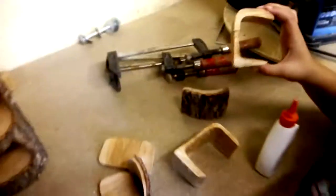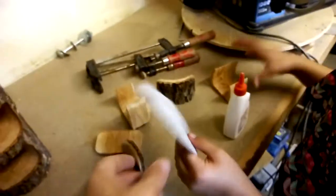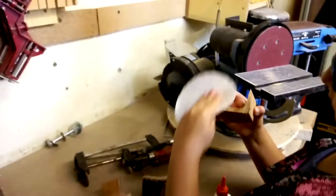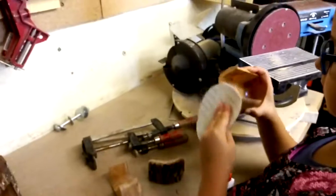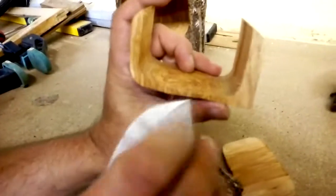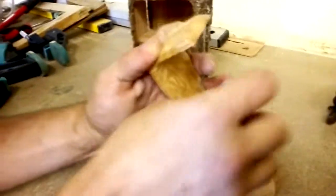First we have to sand a little bit of this off so that it's nice and clean. Here's a piece of sandpaper — just the rough edges, don't sand too much. You want to sand a little bit of an angle, like that, just so you get them off. Because if not, they'll hang between the two pieces and it won't glue them flush.